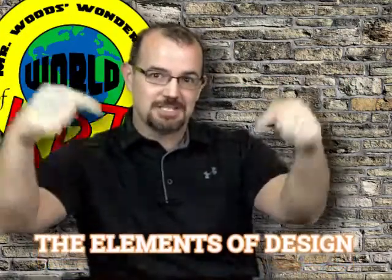Welcome to Mr. Woods' wonderful world of art. I'm Mr. Woods and I'm so excited to bring you the third show of a seven-show series dealing with the elements of design.